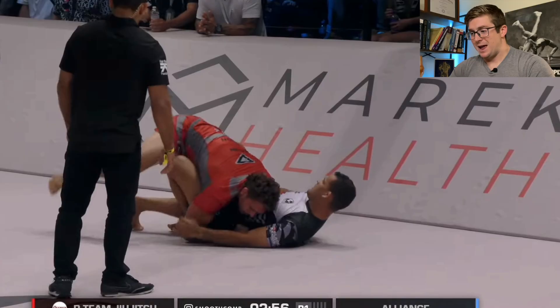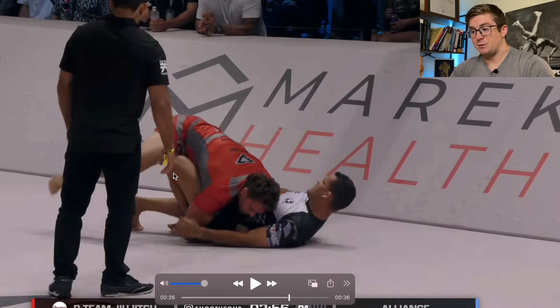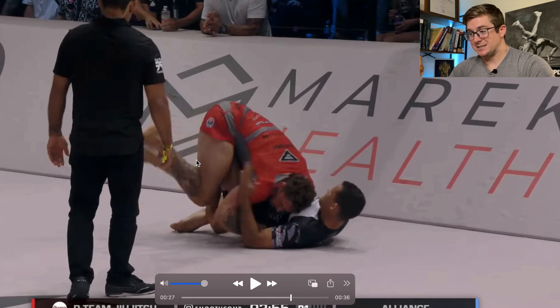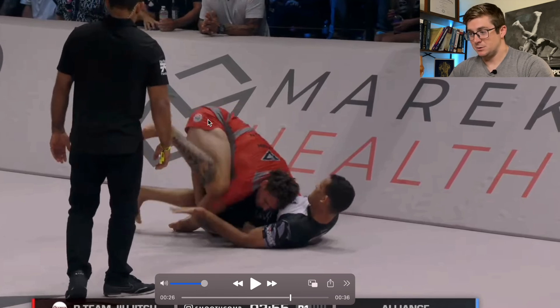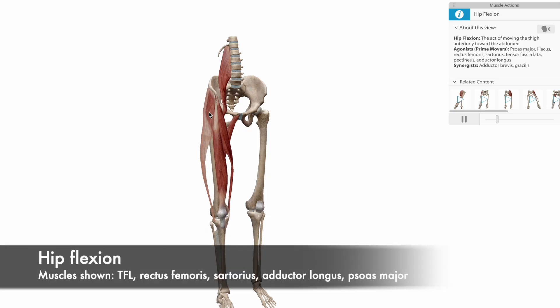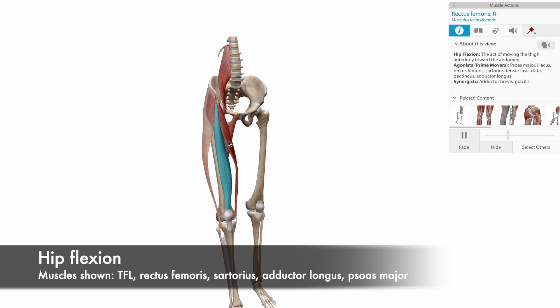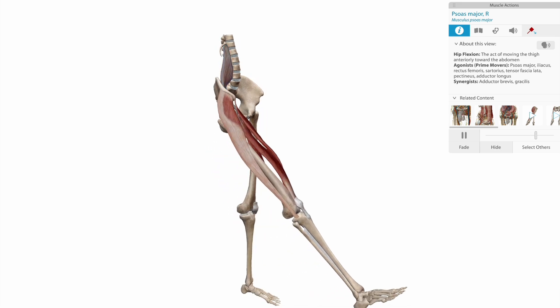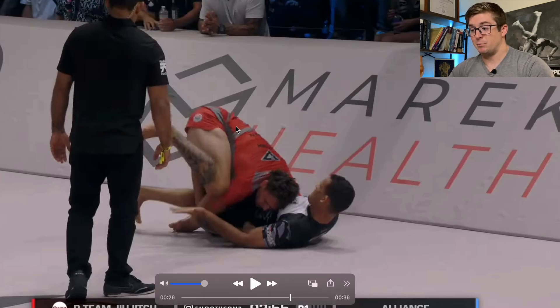When that happens, he's able to pin this leg so that Felipe can't flare the knee out like he did the last time and prevent Nicky Rod's hip from coming over the top. As he flexes his hip, he shows an incredible display of hip flexion mobility with muscles like the psoas major, rectus femoris, and TFL, among others. At the acetabular femoral joint, this is about as much flexion as you can get.